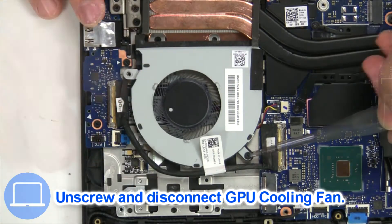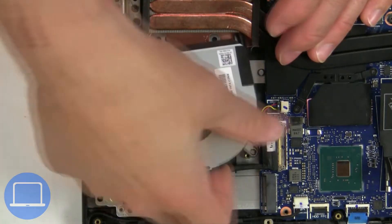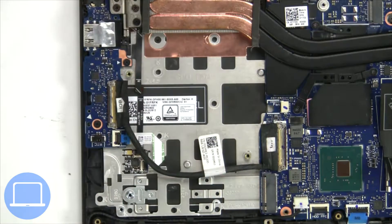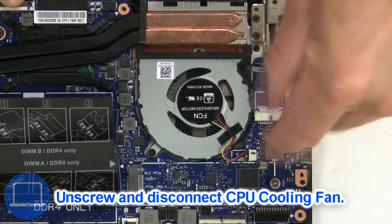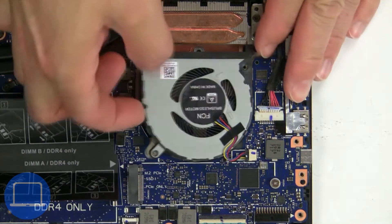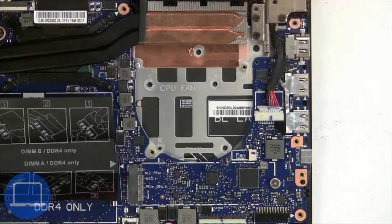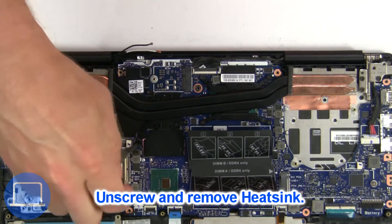Next, unscrew and disconnect the cooling fan. Now unscrew and remove the heatsink.